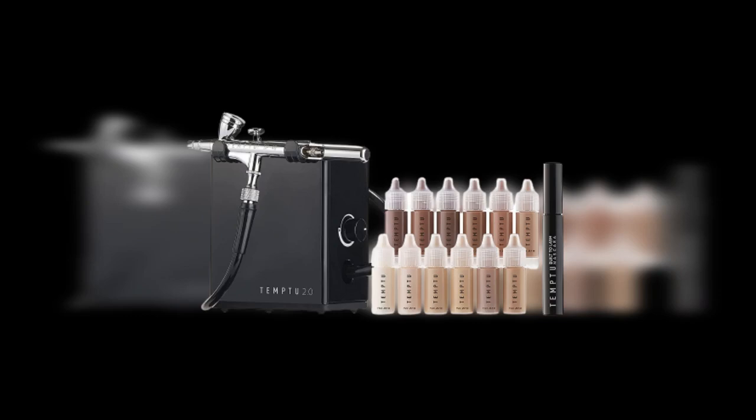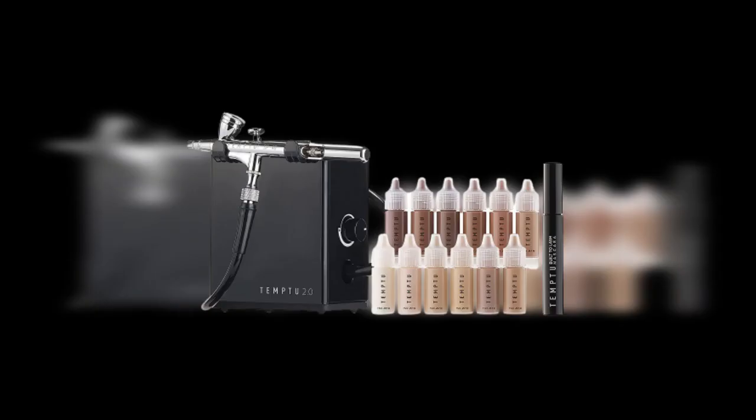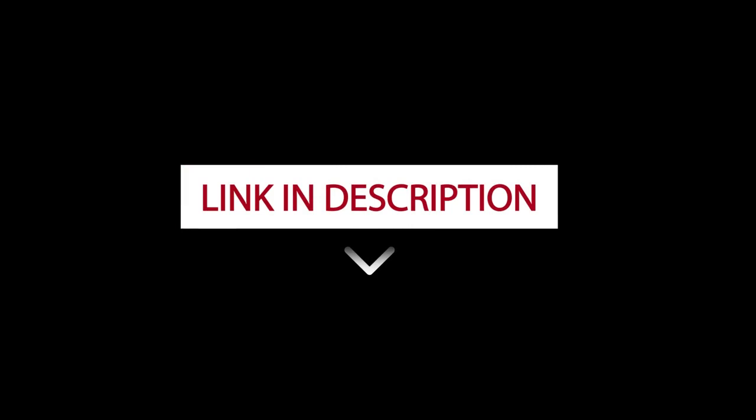Temp2 Air Flawless Complexion Airbrush Kit Review. Hello, welcome to my channel. If you're new to this channel, please subscribe so that you'll keep updated. Today, we will review the Temp2 Air Flawless Complexion Airbrush Kit. I've left its link in the description below for you to try.